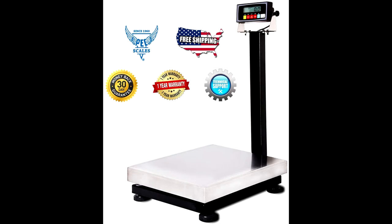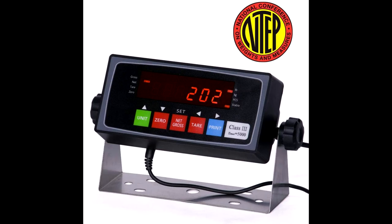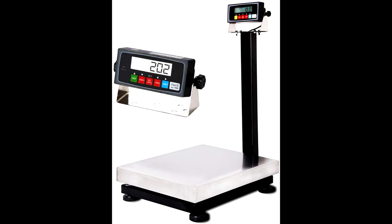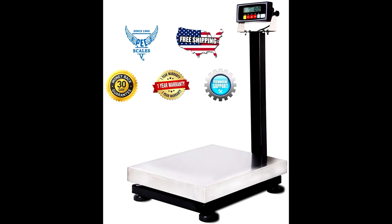The PECK B20K bench scale is used for accurately weighing and counting in production, warehouse, postal office, packaging, inventory, shipping, and receiving areas. It features a 304 stainless steel platform and indicator with a backlit LCD display.